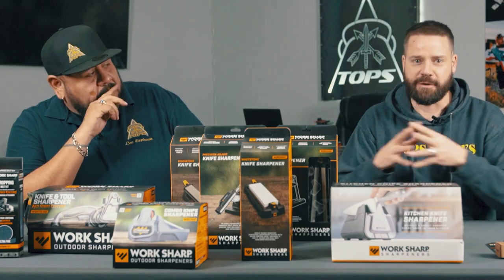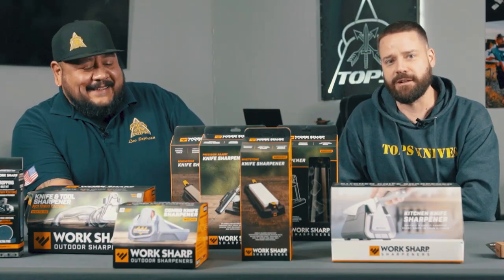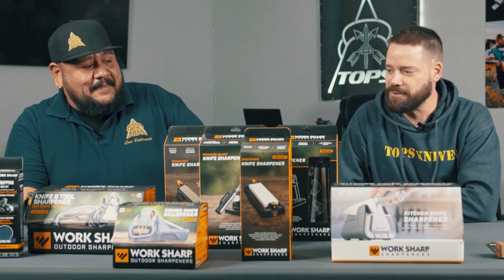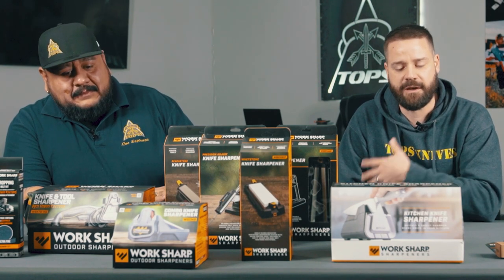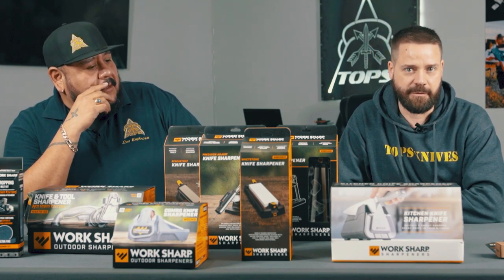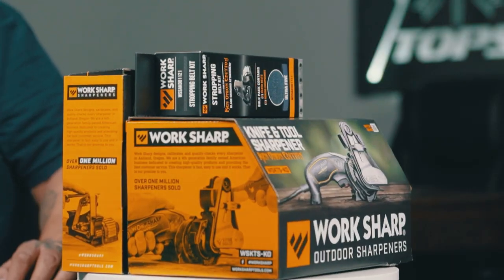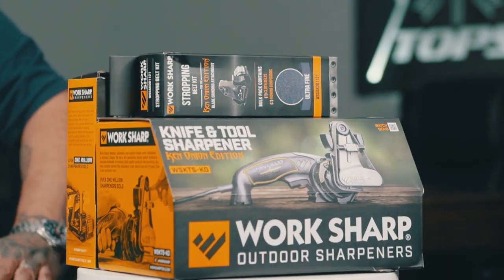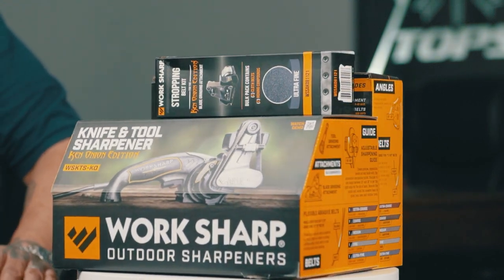Speaking of these sharpeners, Worksharp was kind enough to sponsor this series. Worksharp was kind enough to send all of these sharpeners to us as the exclusive sponsor. Many of us actually have some of these in our home anyway — like this Ken Onion edition Worksharp. I have one of those at home. I use it not only to sharpen knives but also to sharpen long tools.